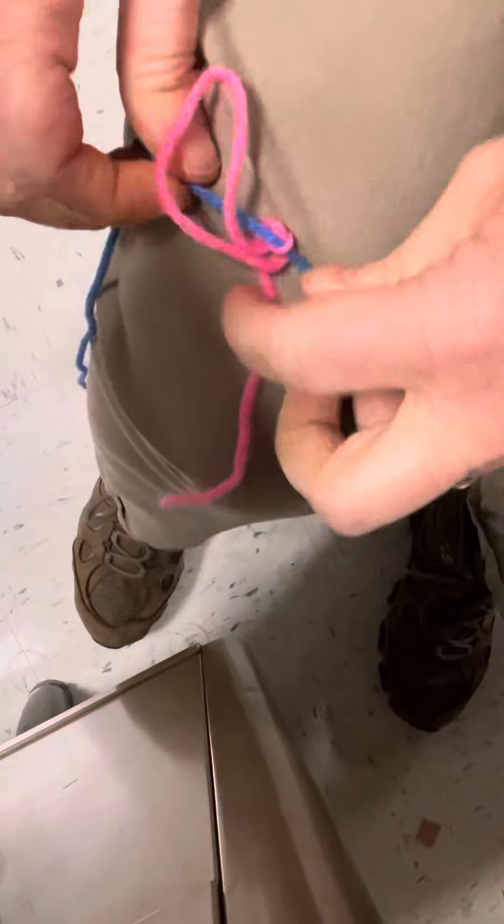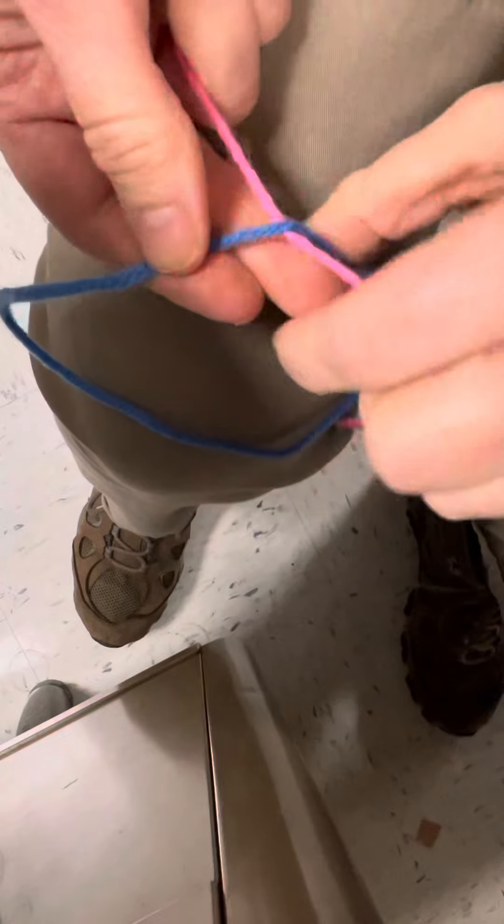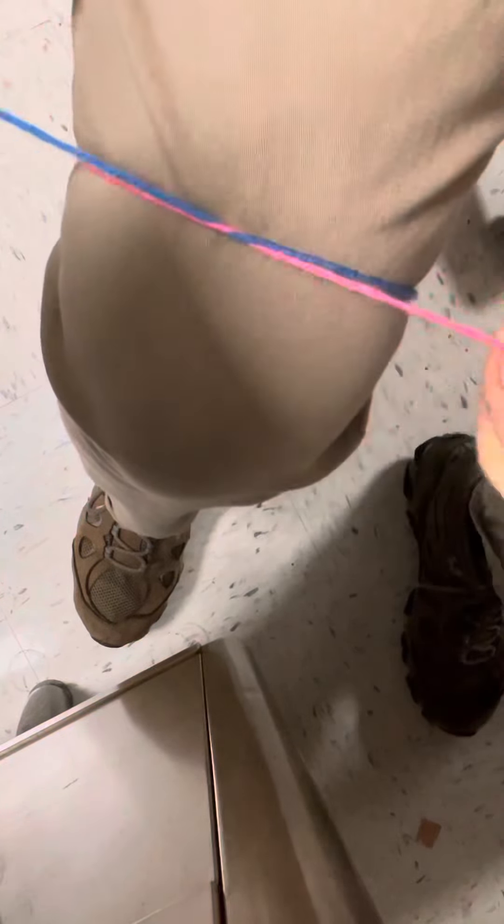I'll do it one more time and try to do a better job of showing you exactly. The first part is to make an X, to do an overhand knot or an overhand loop, and then tuck one under and pull it through.